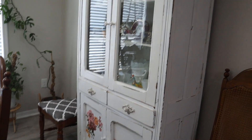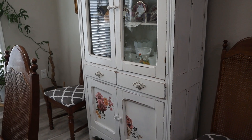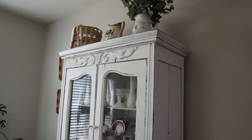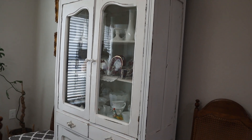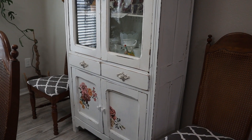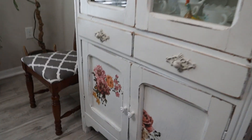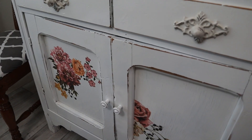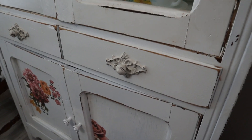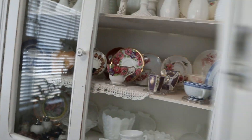Now this armoire here is one that I got at Merchant Square in Chandler, Arizona, when I lived there. It is very old and very rickety, but I love it. It was refinished and these appliques were added — I think they're decoupaged on — and she also changed out the little handles. Let me just open it up here.